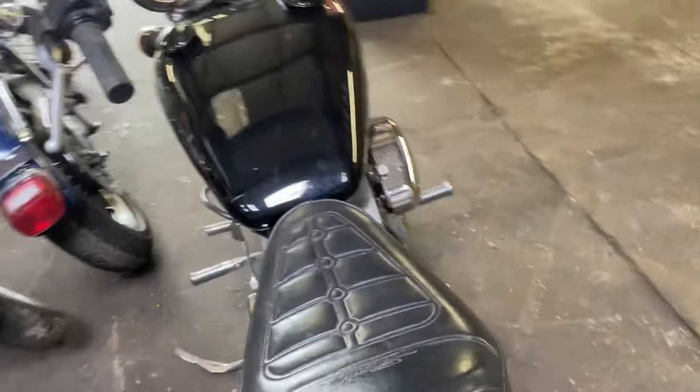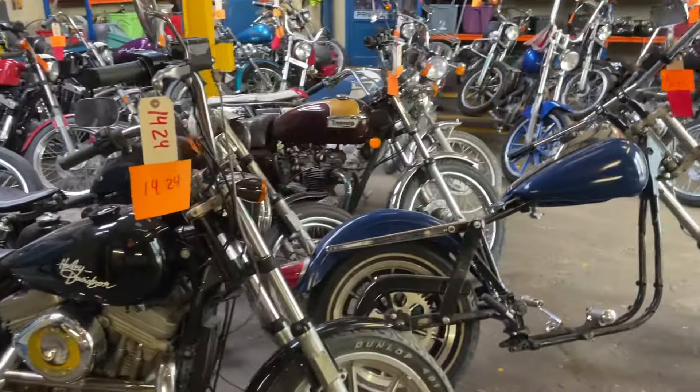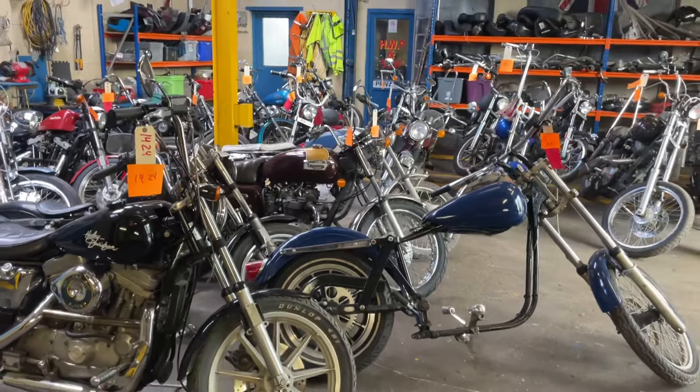I think that's about it. Over the next few weeks I'll get these sorted and put them on eBay.